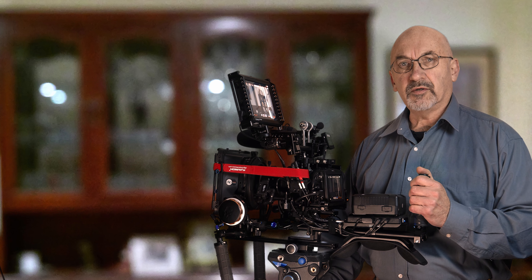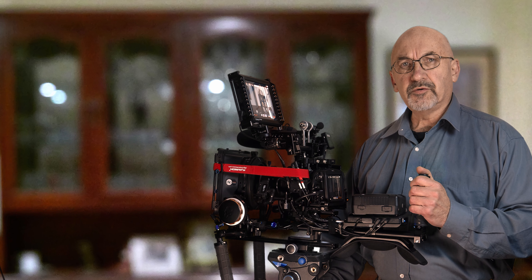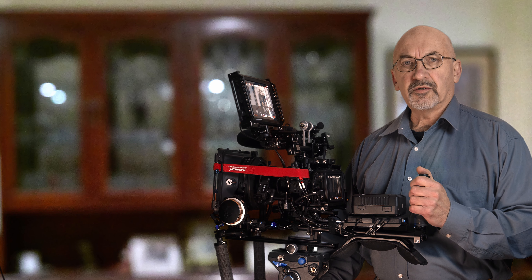Those who have one of these cameras realise that the preamps in the camera are pretty weak, and if you attach a non-powered microphone to the 3.5mm socket you'll get pretty much useless audio into the camera, barely even worth while for scratch audio.